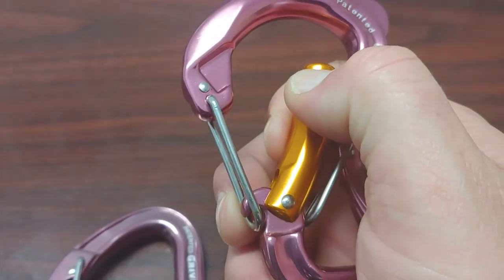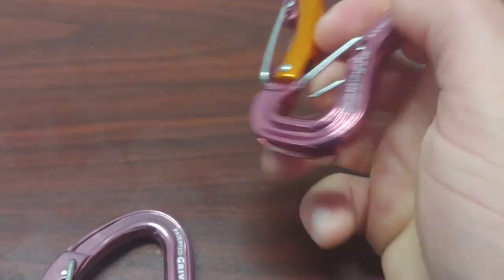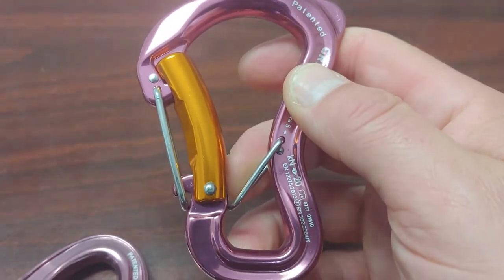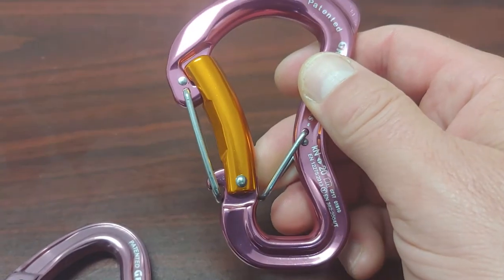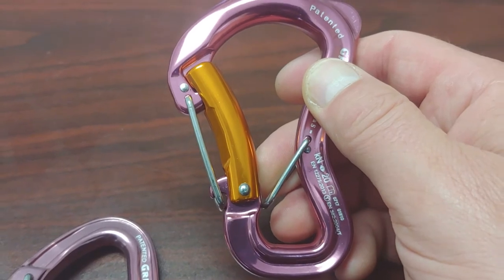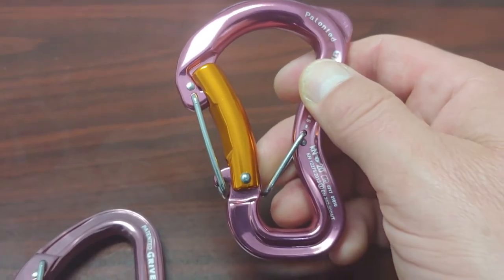To take it out, you just have to pull back the second gate. This particular carabiner also has this keeper down at the bottom that'll keep it oriented properly in your harness so it doesn't cross-load while belaying.